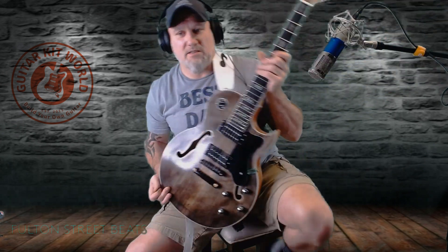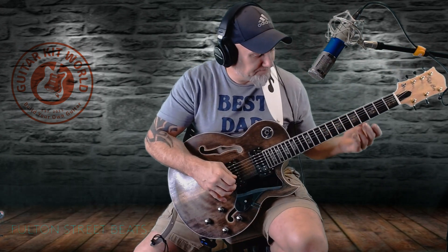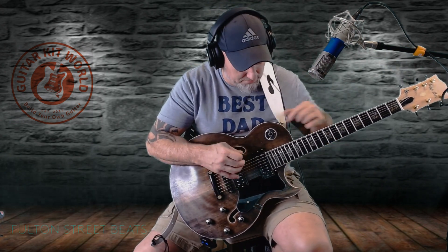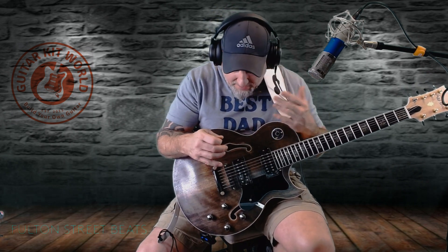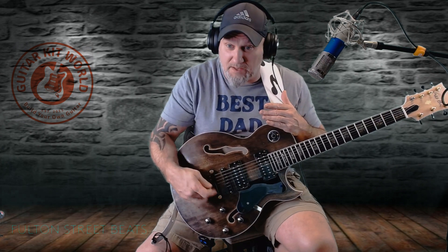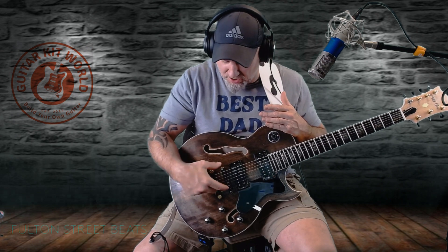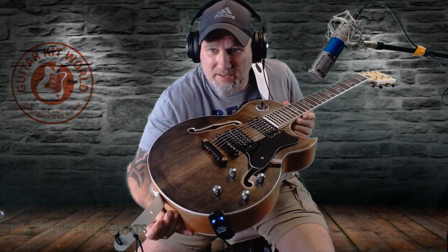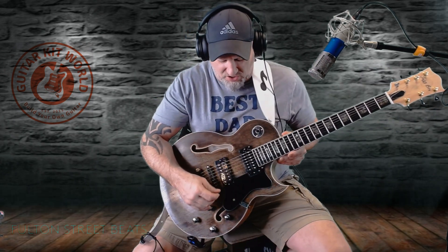I did take a couple of liberties: I put my own headstock logo on it that says Fulton Street Beats Jazz Box. I did the custom locking tuners, and I added a little poker chip around the jack. Other than that, I added these brass tailpiece adjusters in gold — just little highlights that I thought made it look pretty old school.